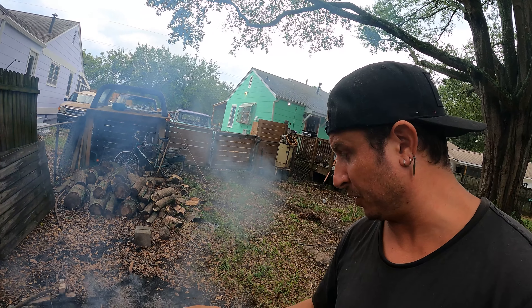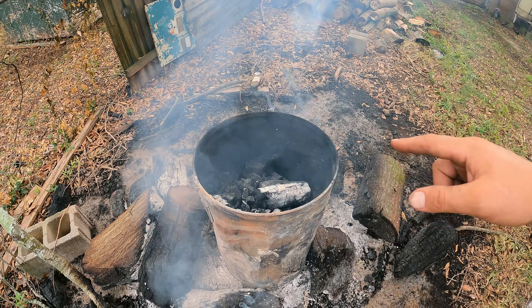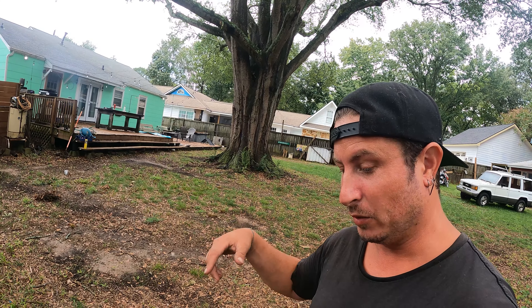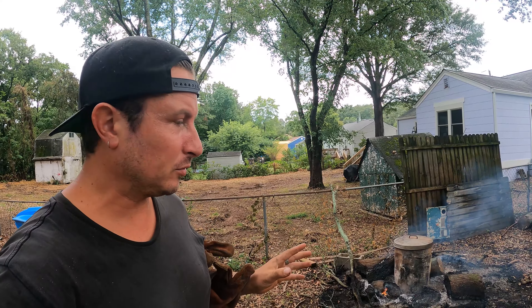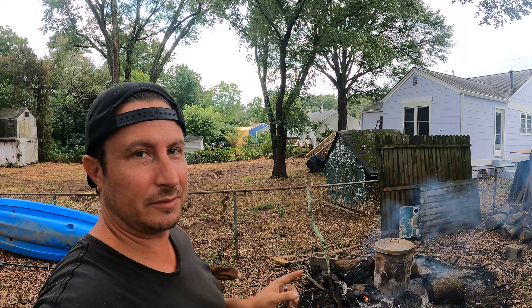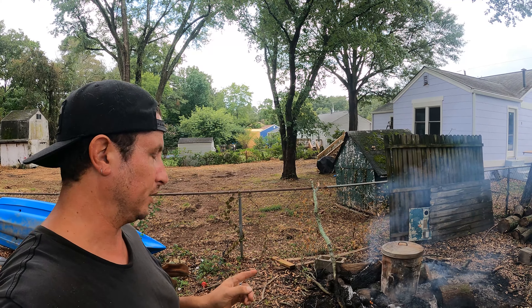It looks like we indeed have charcoal. I've taken the lid off and it's still hot, which means it's going to combust, so I've got to get the lid back on and smother the fire. You can already see it starting to glow down there. After roughly five hours, we have indeed turned our wood into charcoal.